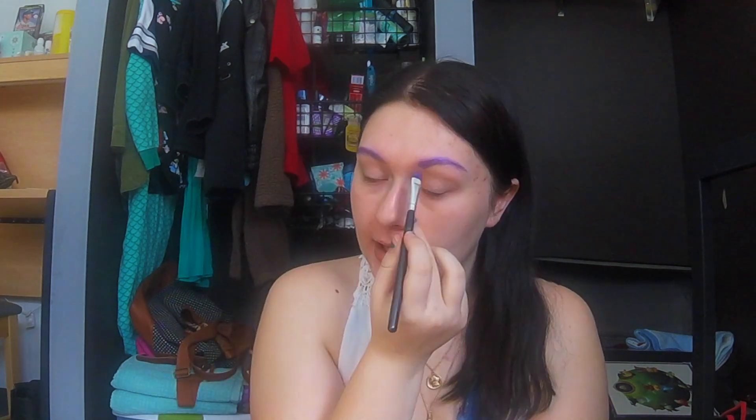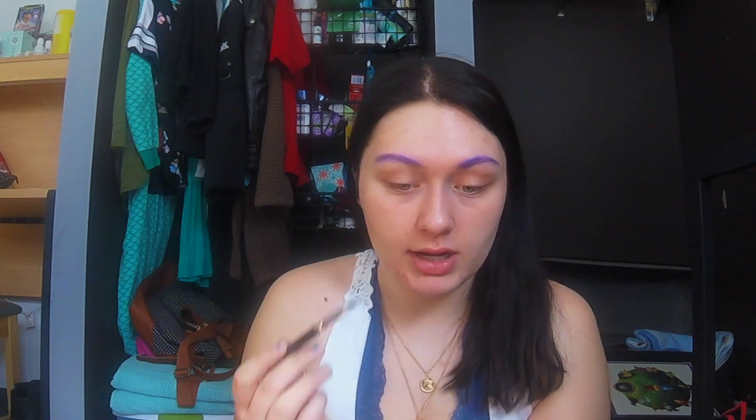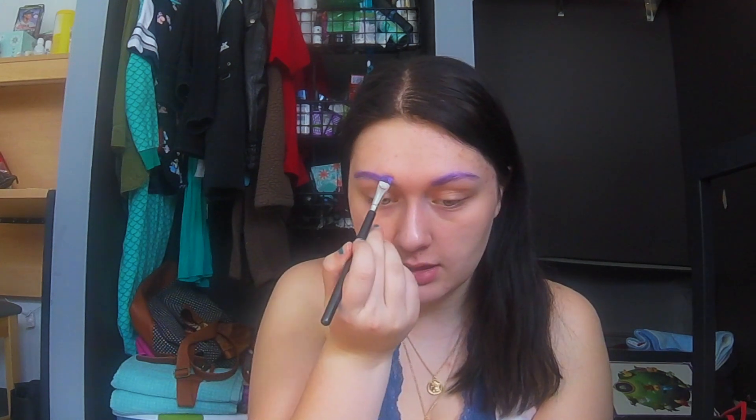I'm not gonna worry about needing the newest and greatest makeup because it's trending. I just want to do makeup that I like — so if in the middle of April I decide I want to do a cool body paint or face paint, that's what I'm gonna do. My brows are done; they're not as purple as I'd like, so I think I'm gonna go over them with a different shadow. This at least gives me a base.